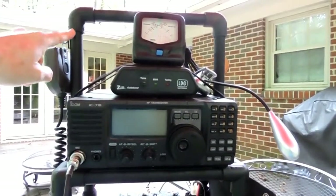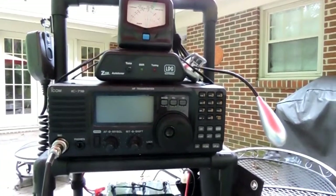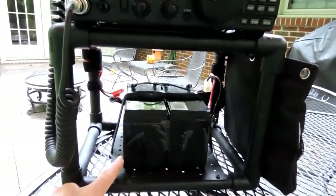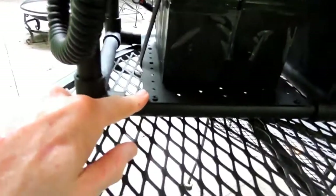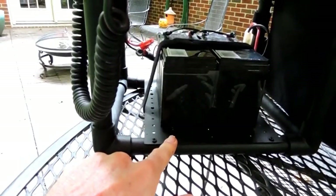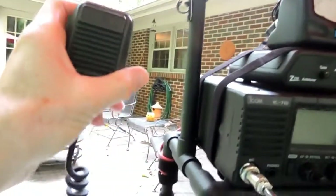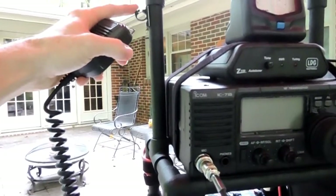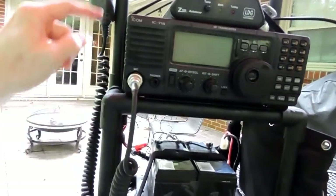This is half-inch PVC pipe in a double-decker configuration, with the radio on top along with the antenna tuner and the watt meter. Below on a separate shelf, still attached to the same rig, are the two 12-volt 7 amp-hour batteries. I used T-plates on the bottom to support the weight of the batteries as well as the weight of the radio on top. I attached the microphone using a plastic adhesive hook on the side.